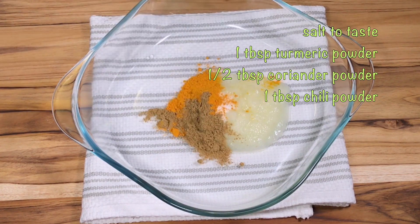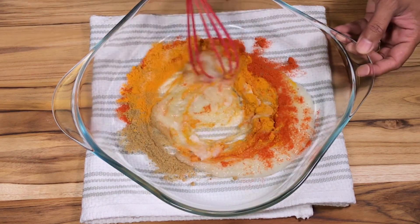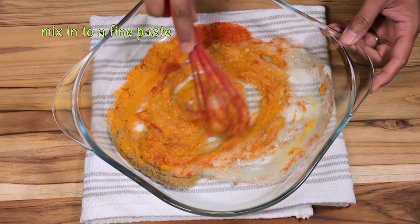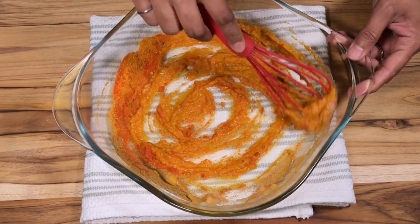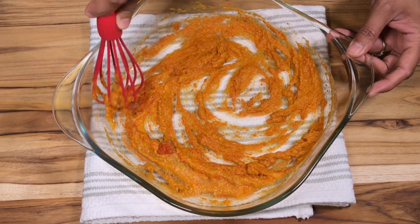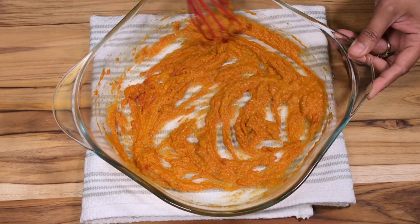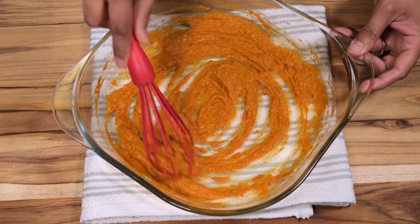I recommend this recipe. I will show you a sample. We are going to prepare a roll. Using a coating like sundial cream for the eggplant.